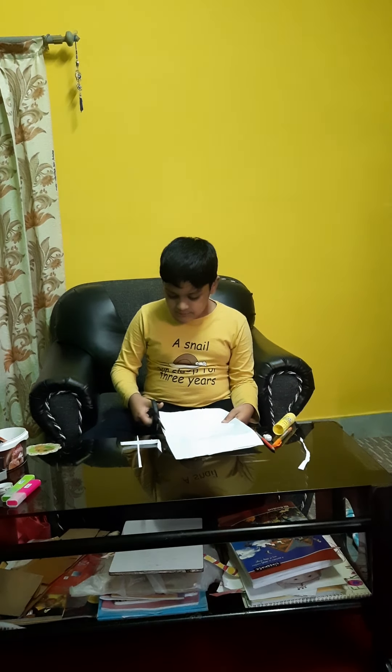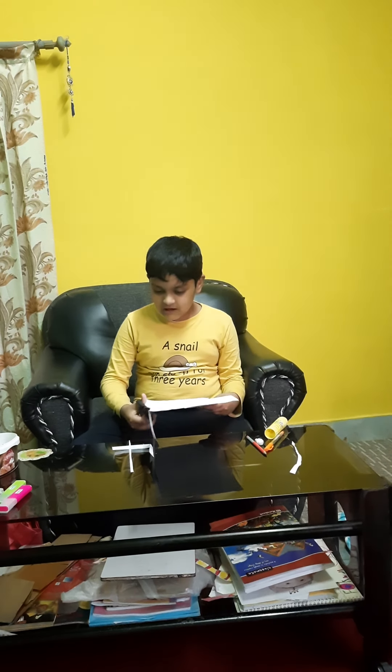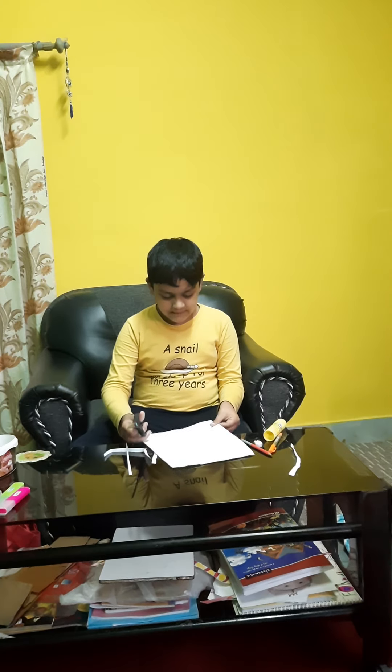If you don't have too much paper, you can always use cardboard. Then you don't need two pieces of paper.